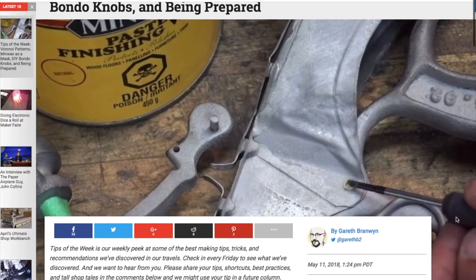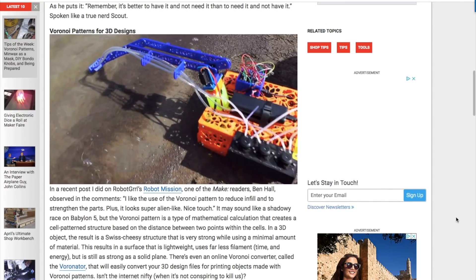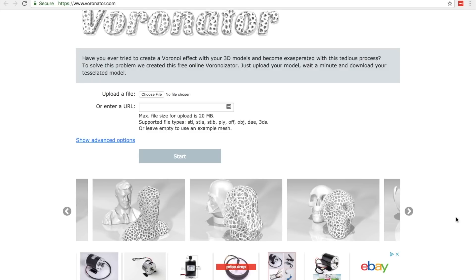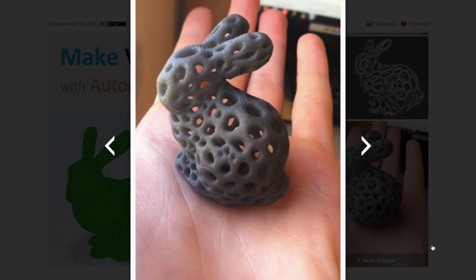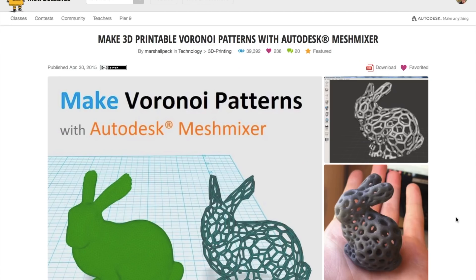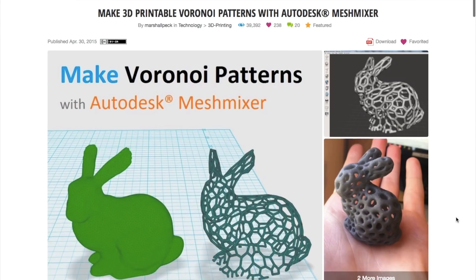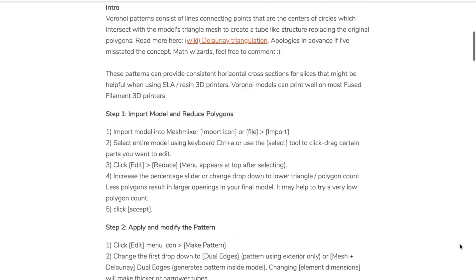I have some more tools and tips to share. Through Gareth Branwyn's Tips of the Week column, I learned about Voronator.com. The site allows you to upload 3D files, which are then processed with a Voronoi pattern and sent back to you — the results are these organic-looking, filament-saving designs. For another take on working with Voronoi patterns, Dan Porter shared an Instructable on how to apply and dial in the effect using Autodesk's free Meshmixer software.